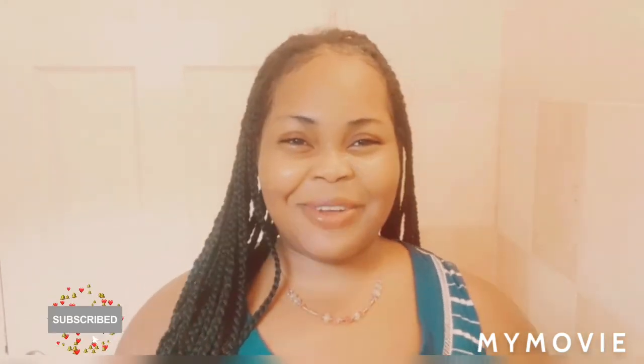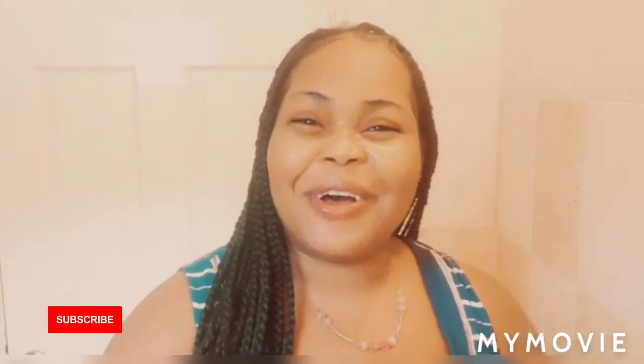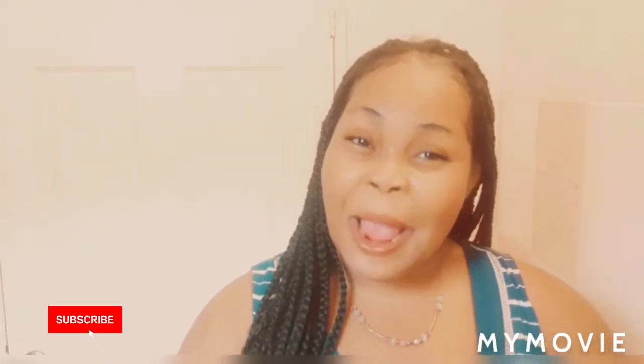Hey guys, welcome back to my YouTube channel. I am Samantha and I do skin bleaching product reviews and tell you how to bleach, give you tips and all that nice stuff. So if you're new, welcome to my channel. Please like, share, and subscribe, and share my video with your friends and your family.